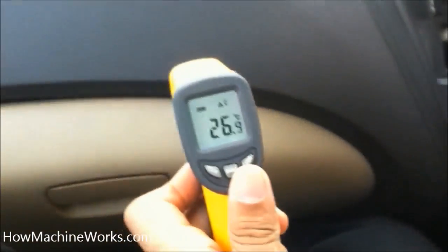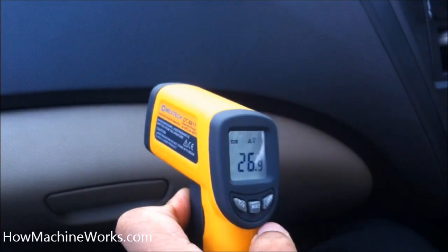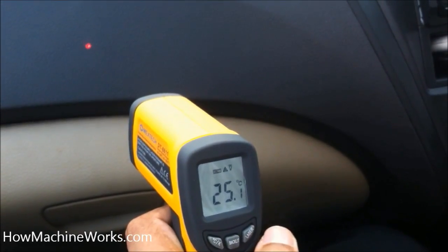Welcome to HowMachineWorks.com. Today let's learn how to use the infrared temperature gauge. This is the unit — it has an infrared ray emitter at the front, a digital meter at the rear, and a laser pointer.